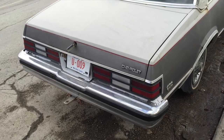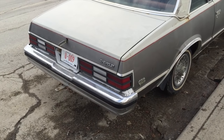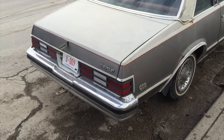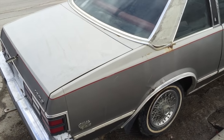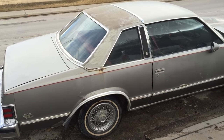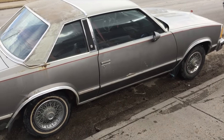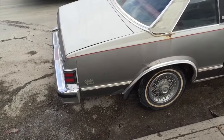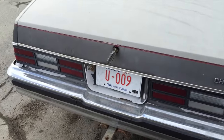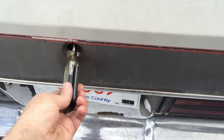I bought this off a guy who bought it in 1985 off the original owner. He drove it every day — snow, rain, sleet, summer, whatever. His kids learned to drive in it. When his kids were older, he parked it on his farm, and then they recently sold the farm, so he had to get rid of it. That's kind of how I ended up with it. I was having issues with the key because I think the tumbler fell apart, so I just fixed that.